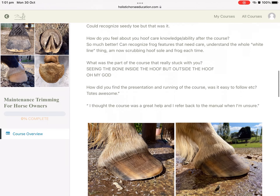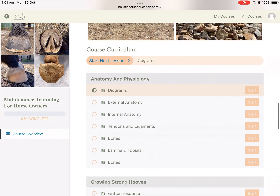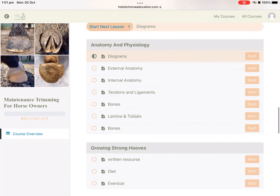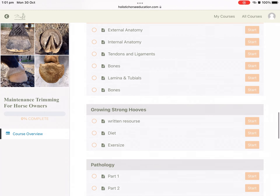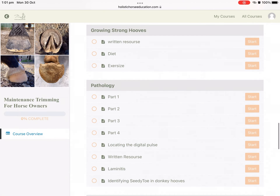Then there are some reviews from previous participants. As we scroll down, you'll come to the course curriculum, which has all of the modules, and each module has different sections.